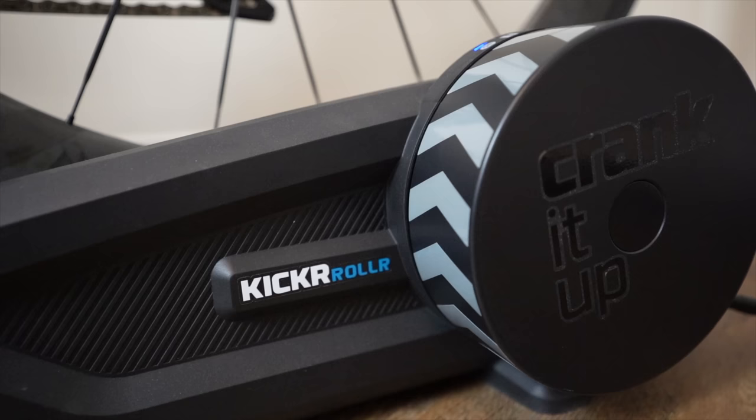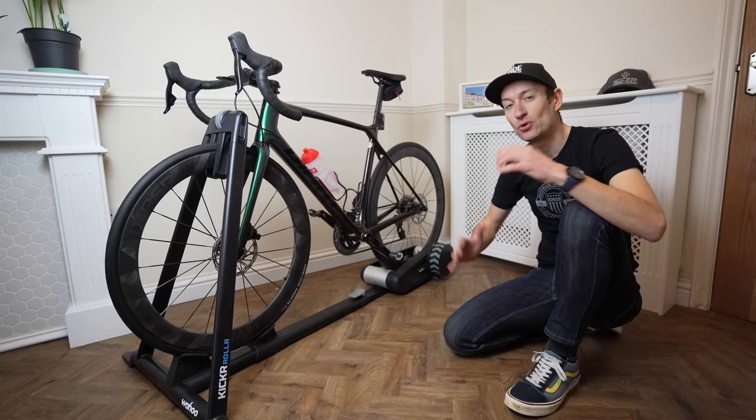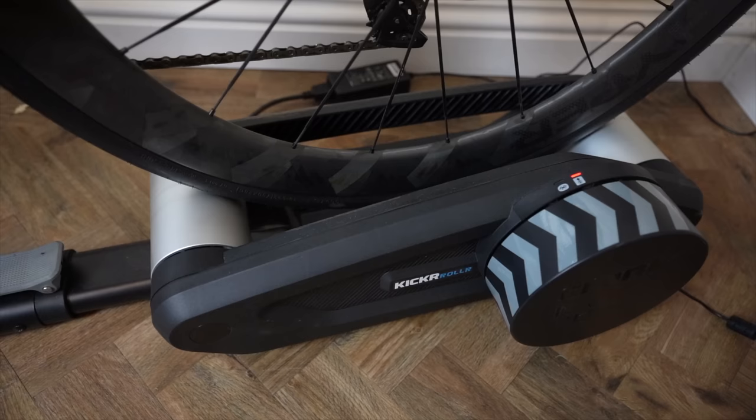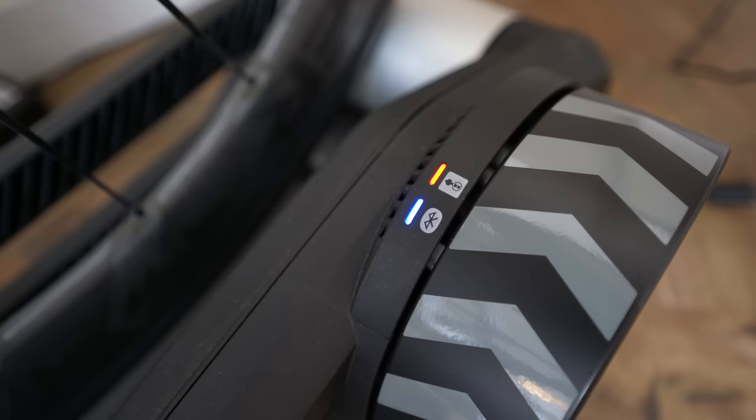What Wahoo has done is bring their technology to a roller to bring it into the modern era. It's a really interesting product and I think it definitely has its appeal, but it's very much a niche product. Let's talk tech details. Starting at the back where the action really is: we have two small rollers for the rear wheel to sit on and spin, and the company's small, very distinctive chevron-branded flywheel.